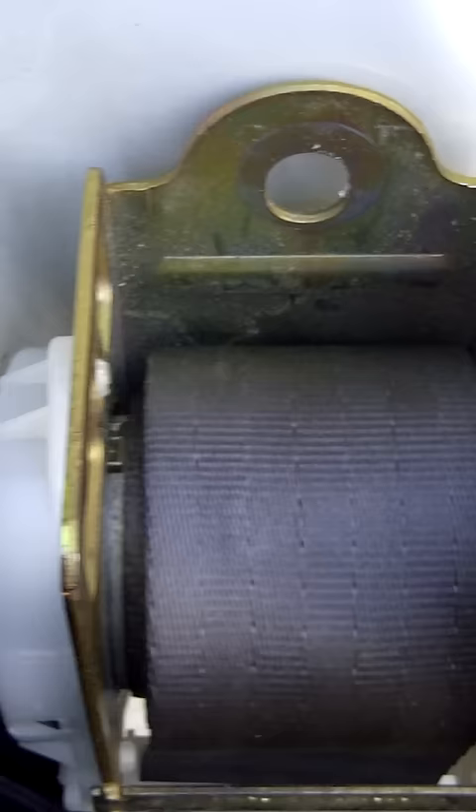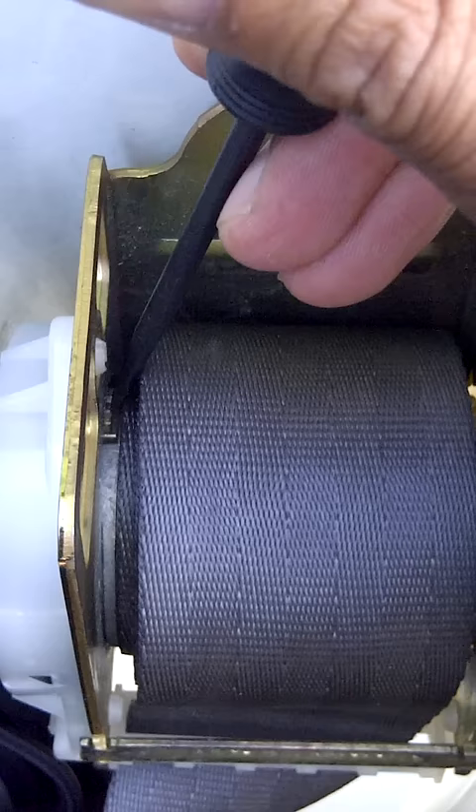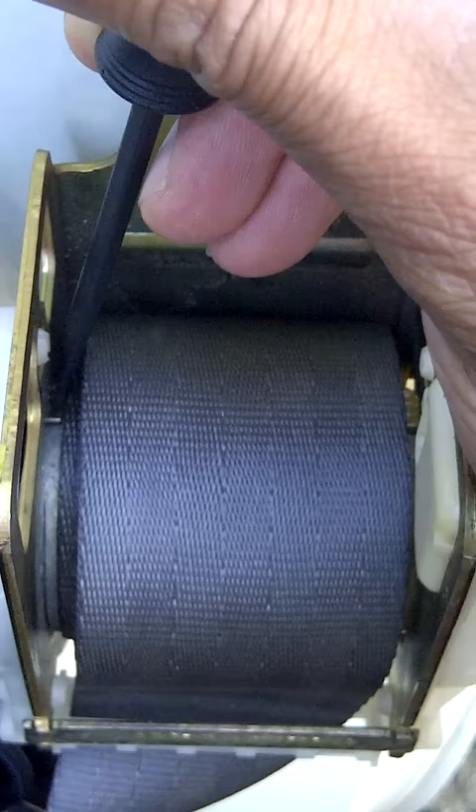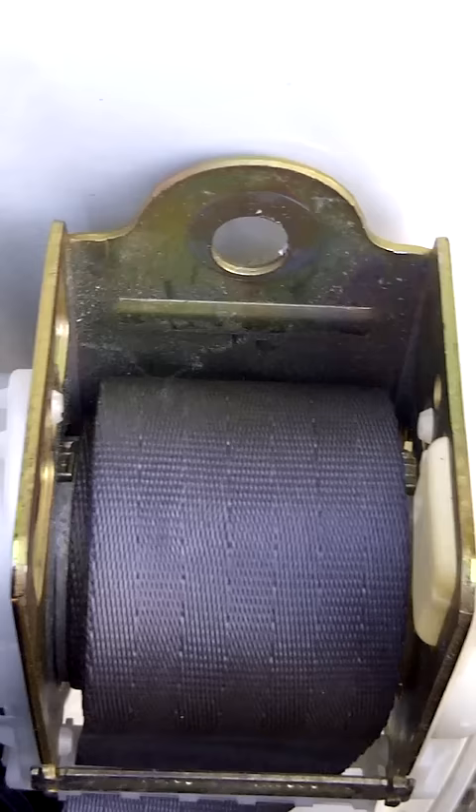So what I simply did — I can't show you in detail because I'm using one hand here — but I put a flathead screwdriver on that stop, pushed it down, and then pulled the seat belt. It's a slow process; it goes about one tooth at a time, but it does work and it will eventually give you enough slack where you can reinstall the belt.